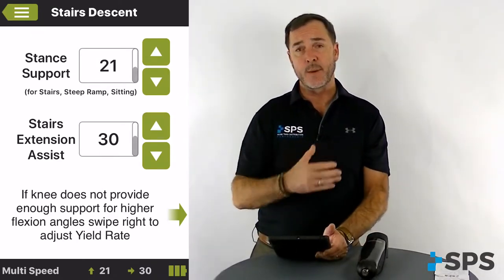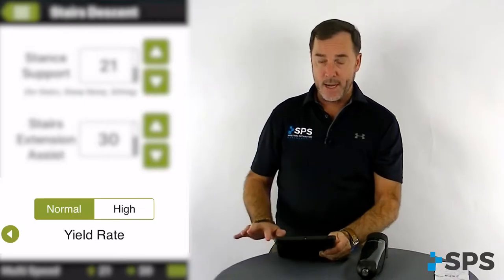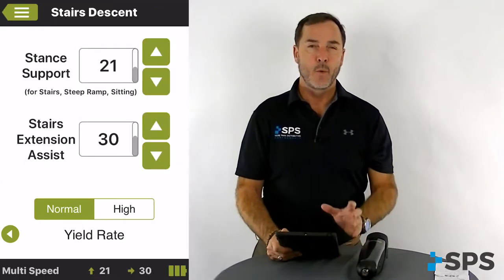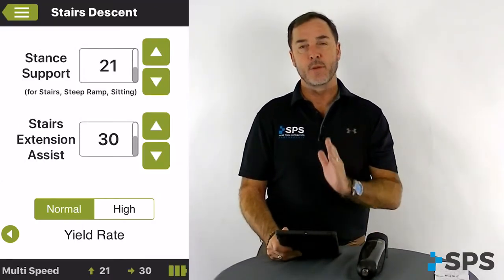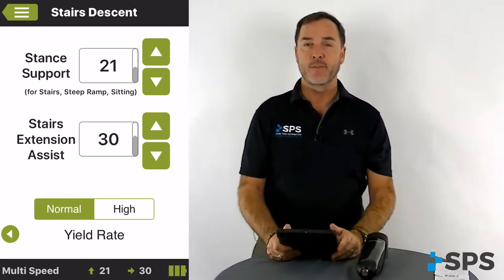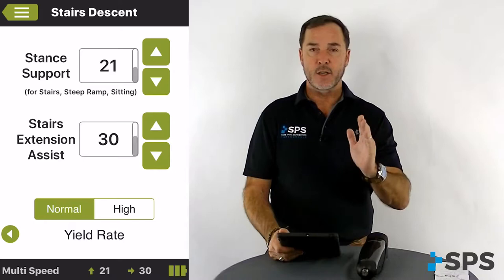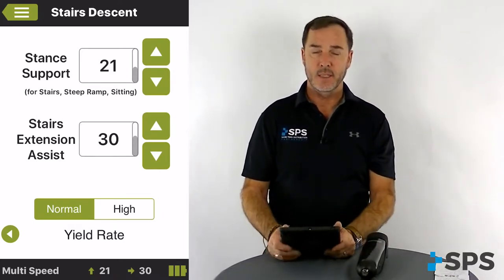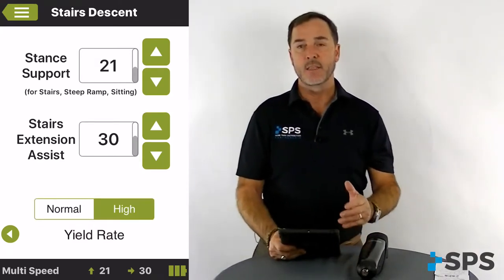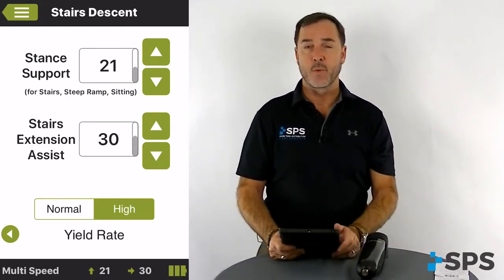On the clinician version, if for some reason the patient doesn't feel like they're provided with enough support in the deeper angles, swipe right on the screen and you'll see you have normal or high yield rate. Yield rate is, as the knee starts to bend from full extension, it actually begins to raise the amount of hydraulic yield. This is a very unique feature to the Orion 3 and the Lynx knees. At normal, as the knee starts bending, it begins to raise the amount of hydraulics. If that's not enough support at deeper angles, switch it to high — that will allow those higher yields to come in earlier and raise a lot higher, giving you the support you're looking for.